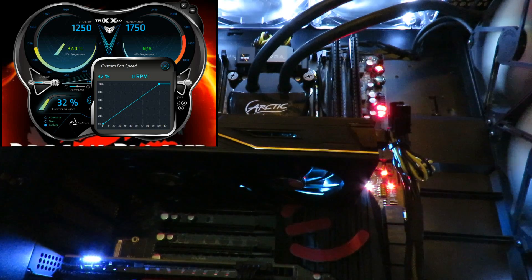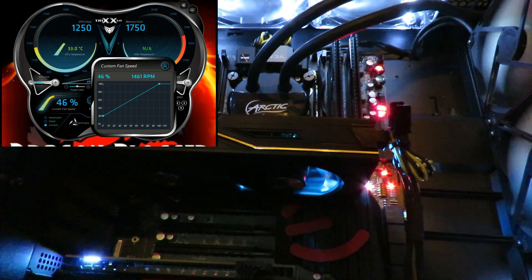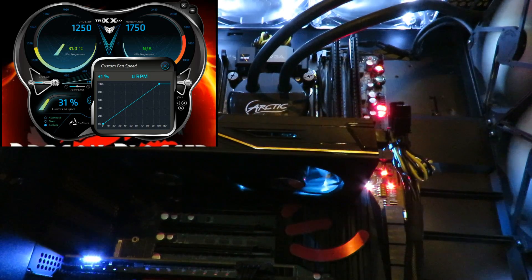Let's pump it back up to the 20 percent mark, which shows an odd 46 percent. Very quiet. Now dropping it back down to zero — as mentioned, we're about seven inches away from the actual video card.